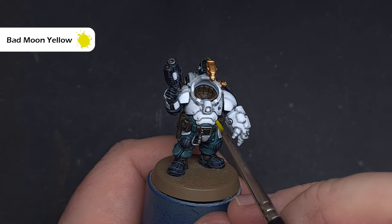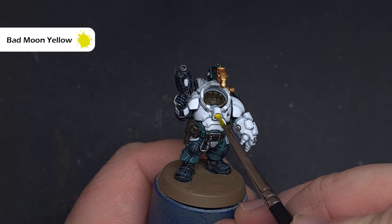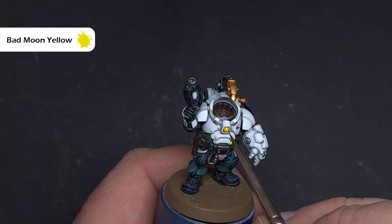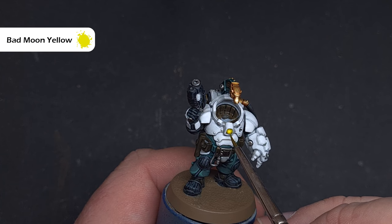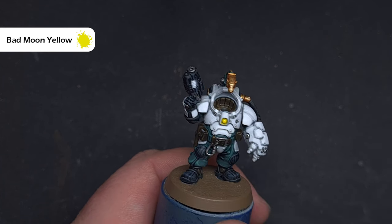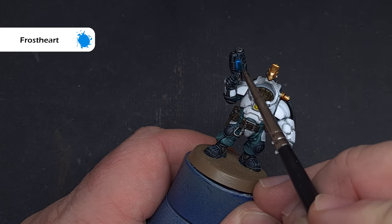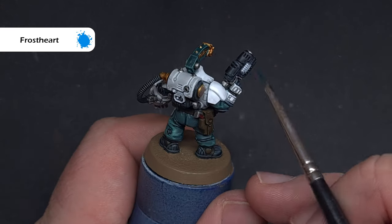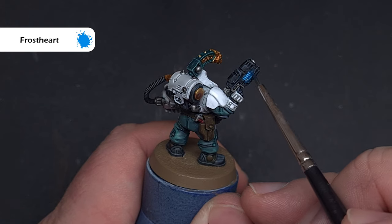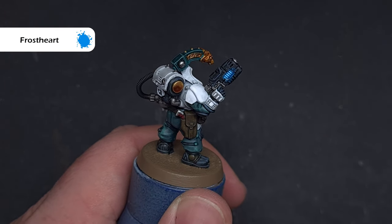There are a few last things to do on the body before the face. For the light in the centre of the chest piece, use Bad Moon Yellow Contrast Paint — paint it on, wick your brush off, and suck up any excess so it looks brighter in the middle for a nice diffused light effect. For the plasma effect on the weapon, use Frostheart, painted straight from the pot over the white area, giving a quick and effective basic plasma effect.